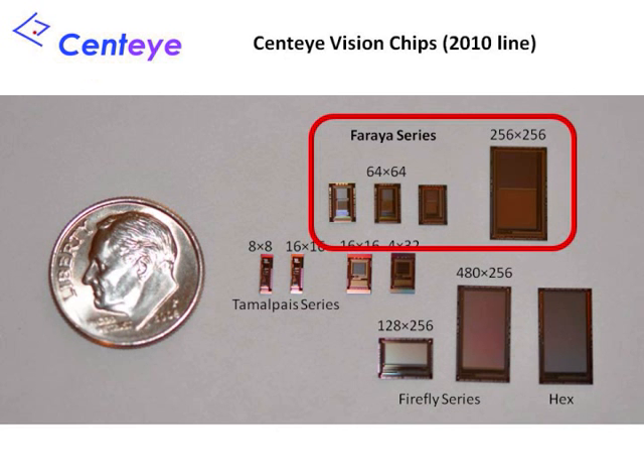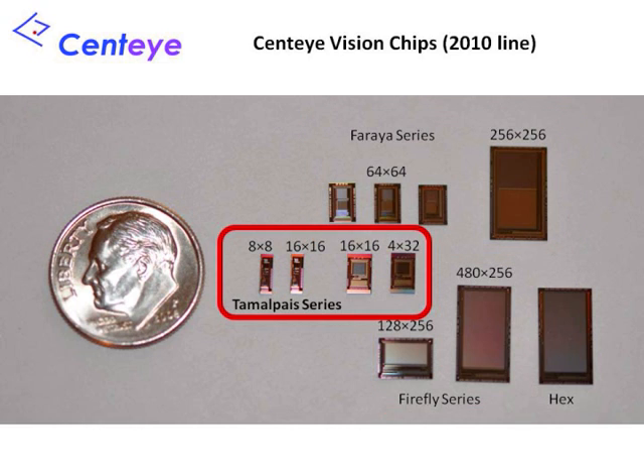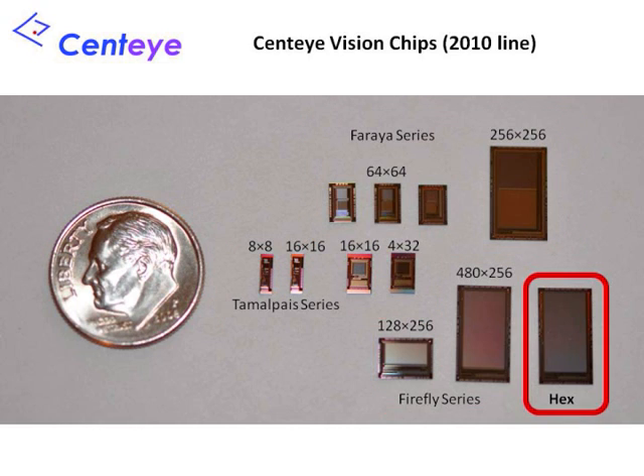We will now discuss Sentai's four current series of vision chips: the Faria series, the Firefly series, the Tam and Tamalpais series, and the experimental hex chip.